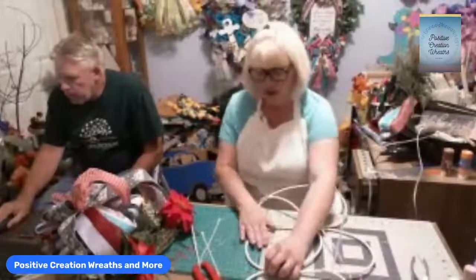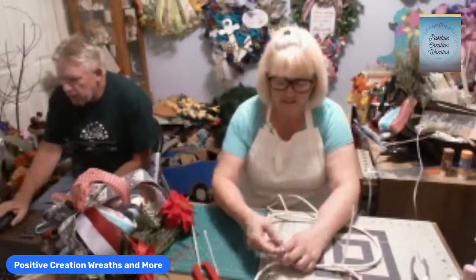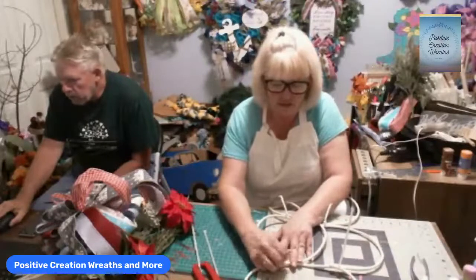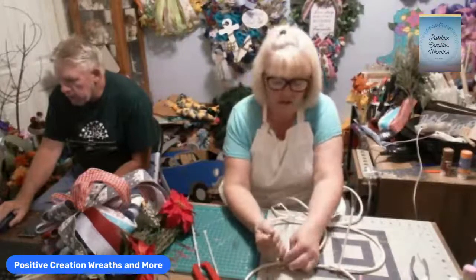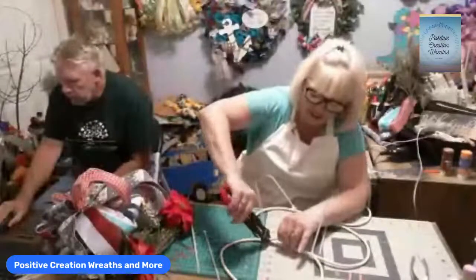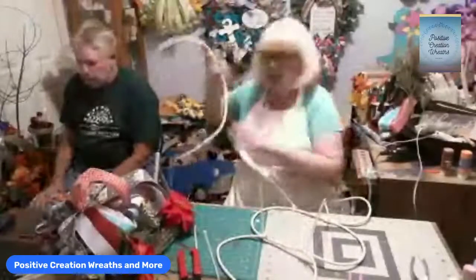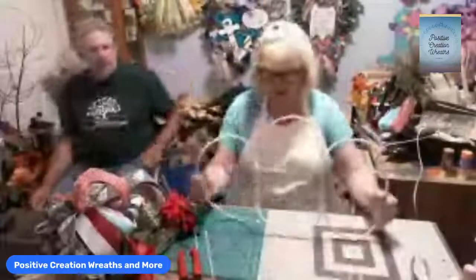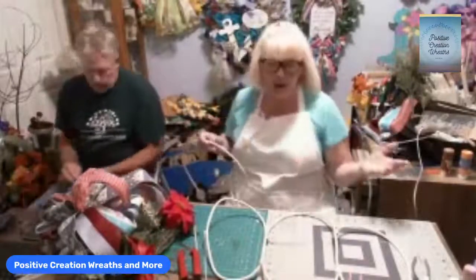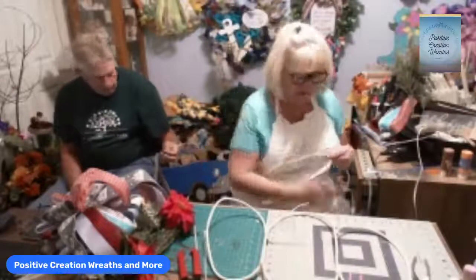Good evening everyone! A viewer mentioned that Old Time Pottery doesn't have a store in Washington State — check Hobby Lobby. Patricia said white paint will fix it — no worries, white paint works. Patricia guessed it's going to be a pumpkin — yes! You can bend this wire and I even put a little stem on the other one. If you've got a bunch of old coaxial cables that aren't good anymore, I think this is not the only thing you can do with them.